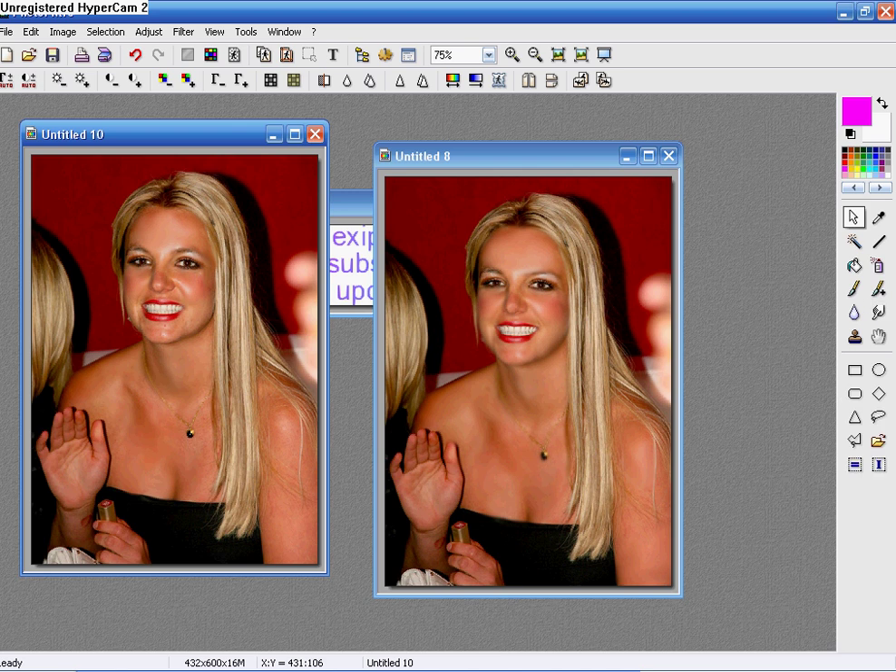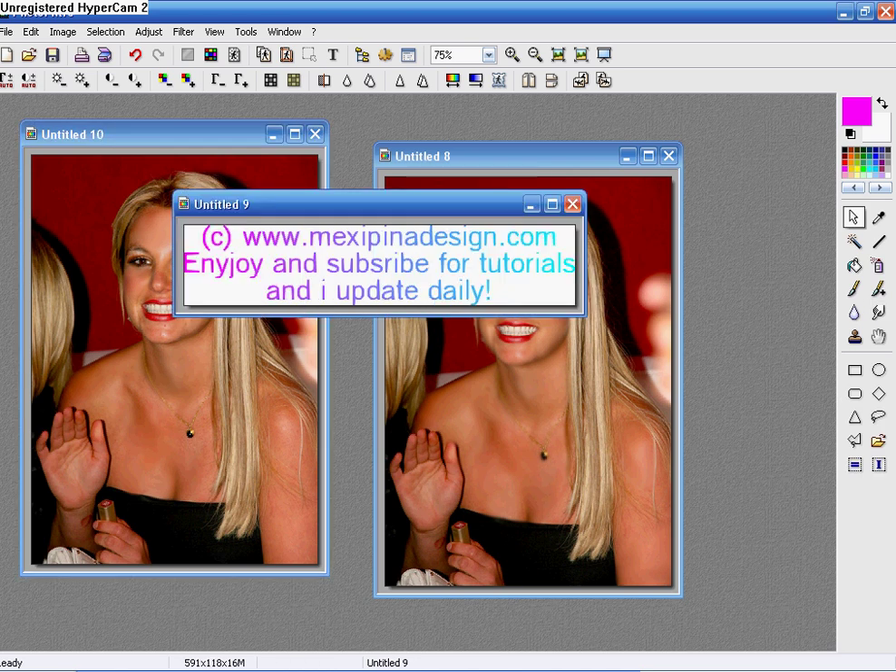And that's how you do this tutorial. Visit our site at www.mixspeedanddesign.com. Enjoy and subscribe for more tutorials. And yes, I am starting to update daily.